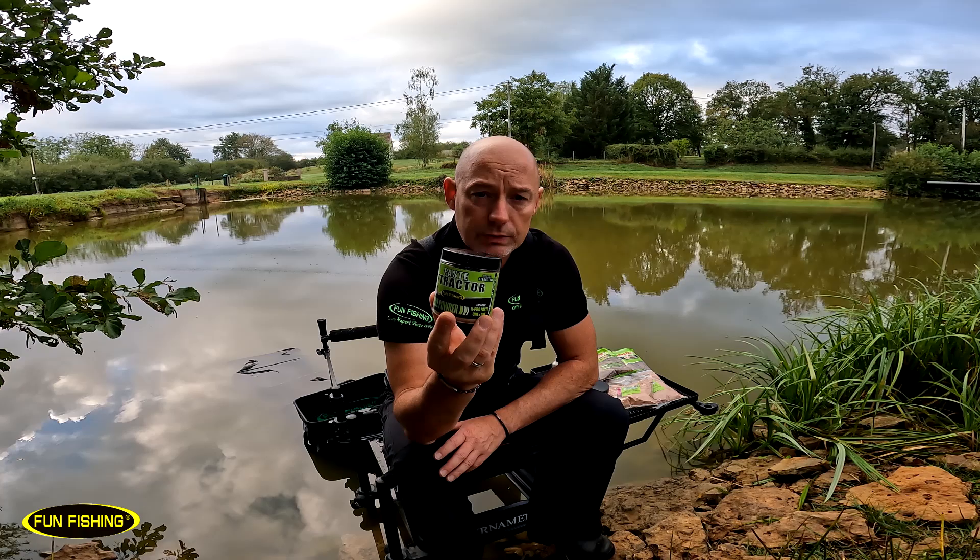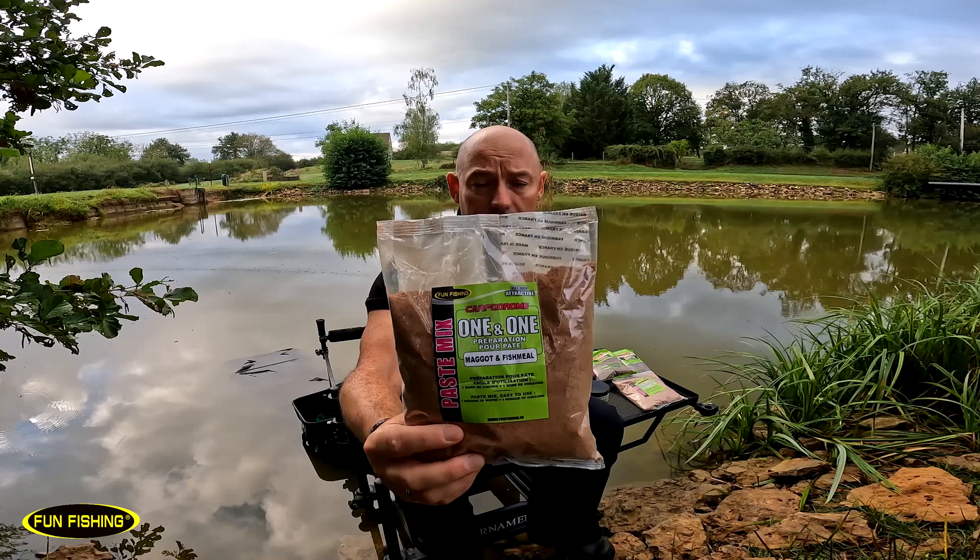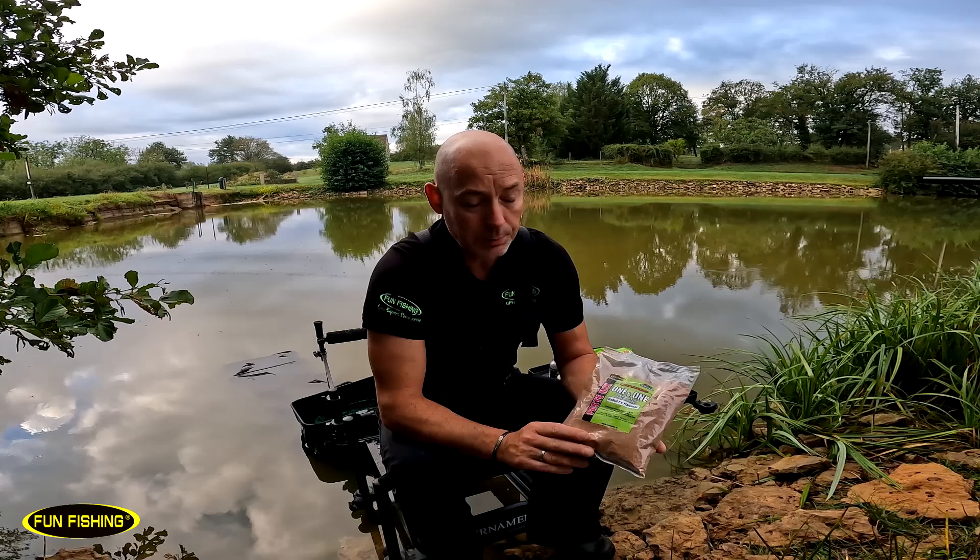Vous aurez quelque chose de très concentré en farine de poisson. Cette nouvelle pâte Maggot Fishmeal est déjà disponible dans tous vos magasins, il suffit d'aller chez vos détaillants préférés et si jamais ils ne l'ont pas en stock, vous pouvez passer commande.